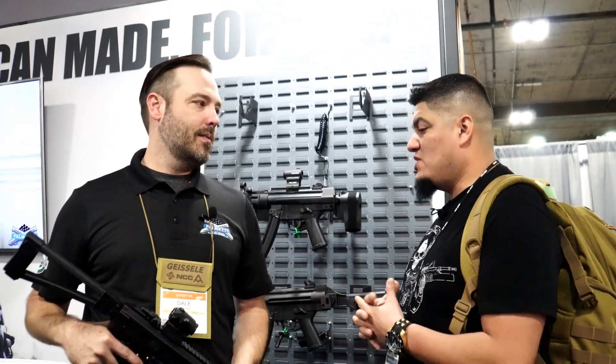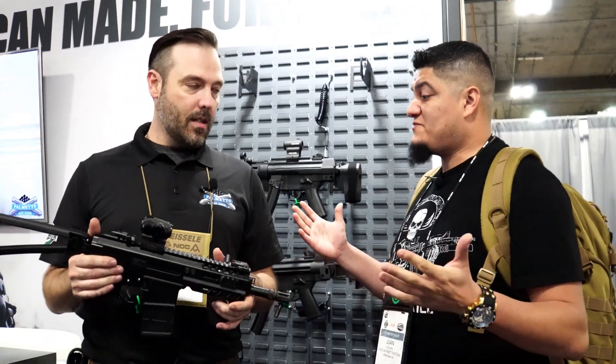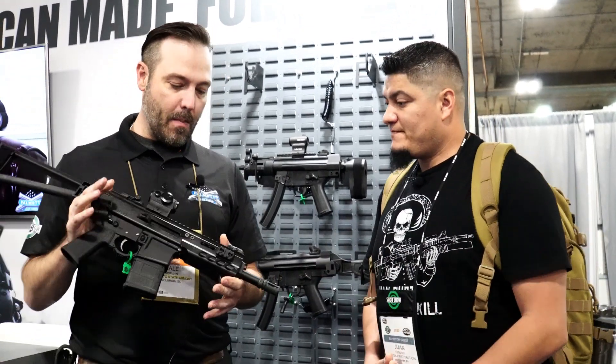Thank you once again for checking out One Shot One Kill. We are at Shot Show 2020, here at the Palmetto State Armory booth. We're here with Dale — why don't you tell us a little bit about what you got here, and thank you so much for having us. Yeah, glad you guys came by.